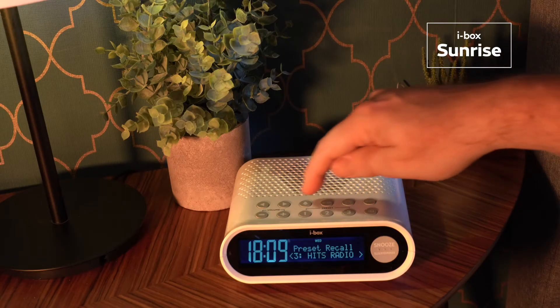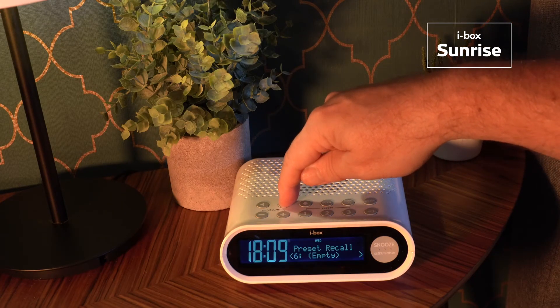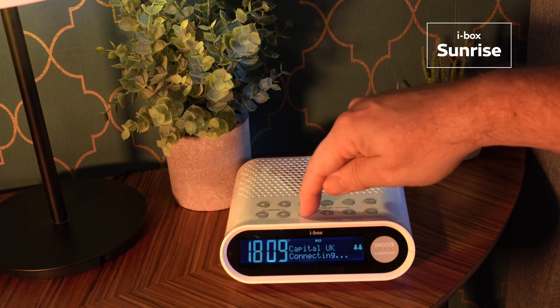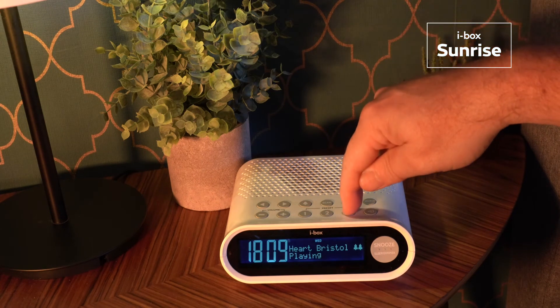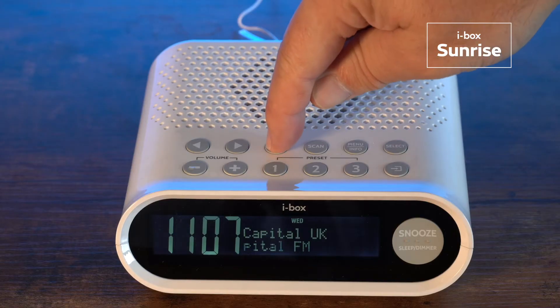The Sunrise allows you to store up to 60 radio stations to preset slots for fast recall, and there are three quick preset keys for instant access to your favourite DAB and FM stations.